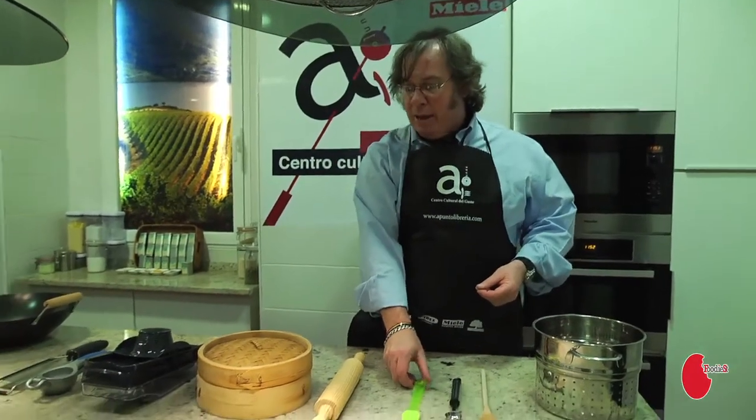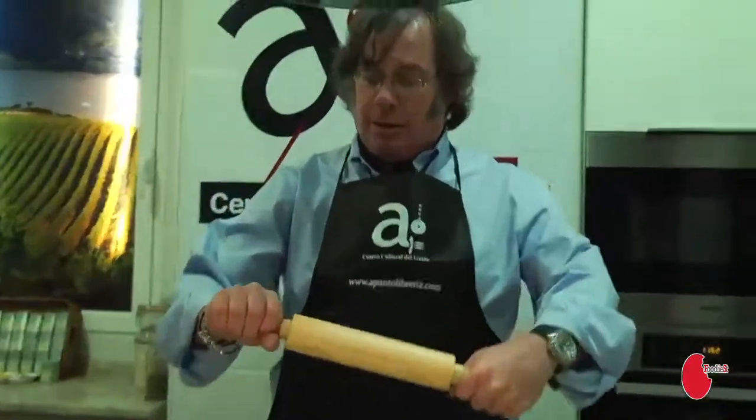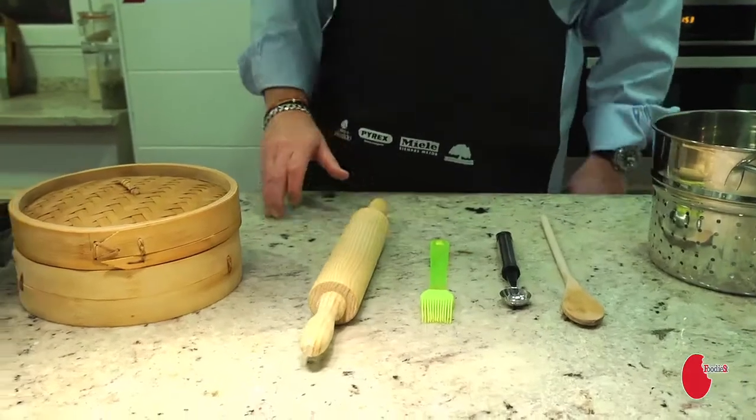Now, I don't bake a lot, but if you are a baker, I would invest in a rolling pin. If you don't bake that often, do what I do and use an empty bottle of wine.